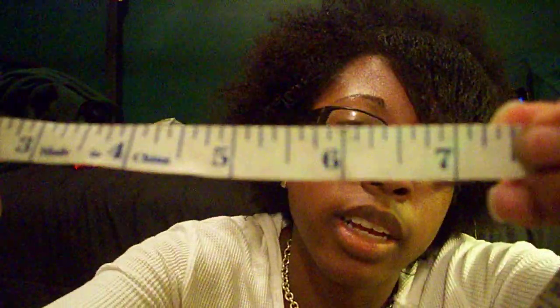So this is right here, and that is... seven and two-eighths. It was between the quarter and a half. So seven and two-eighths for my bang area, when it's combed out and damp.